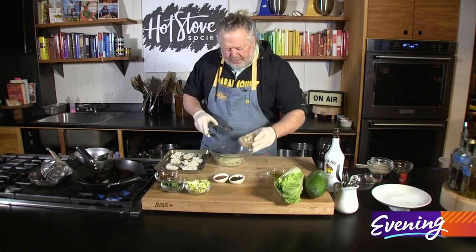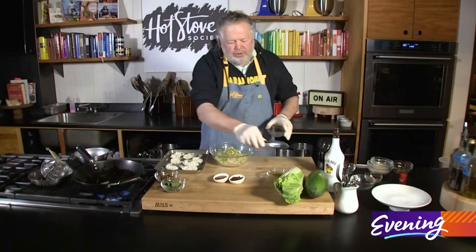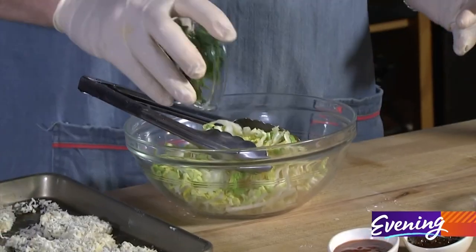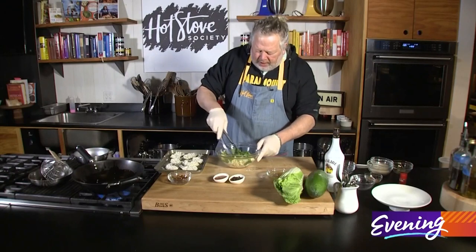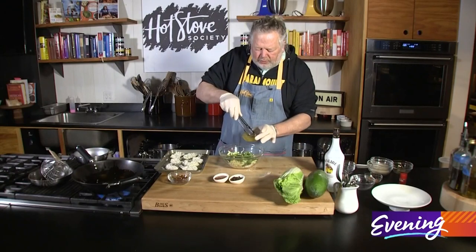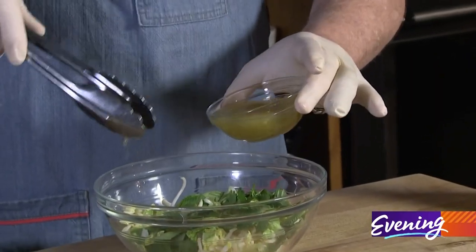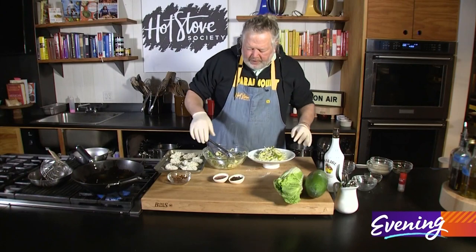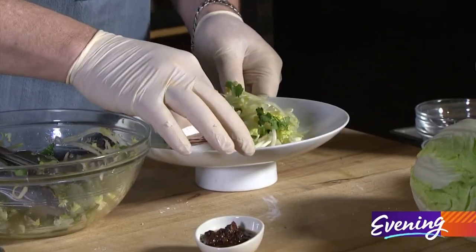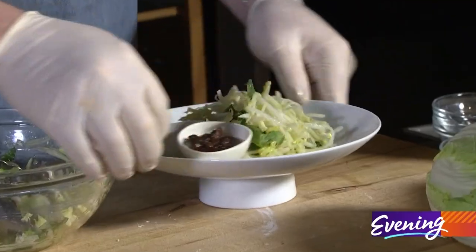I've got some mung bean sprouts, shredded Napa cabbage, Thai basil, and mint leaves. Into here I've got my little dressing — my dressing is made up of sugar, lime juice, and fish sauce. So there's our salad base. I'm gonna put on my sweet chili with pureed mango, and of course my homemade black bean sauce.